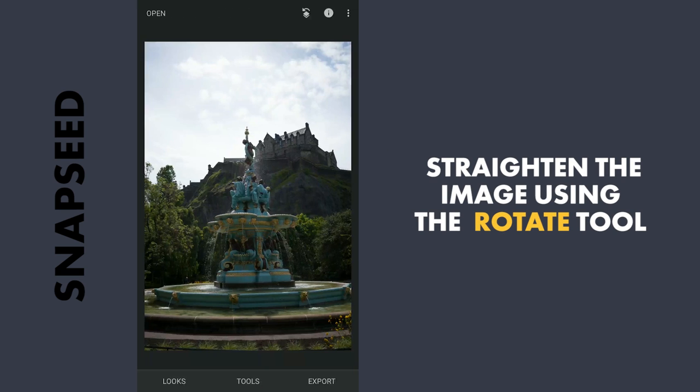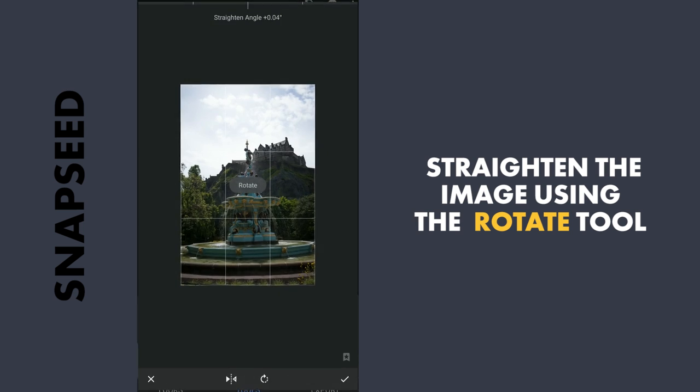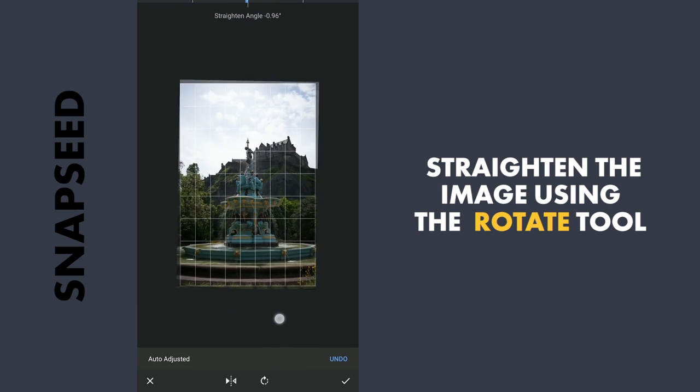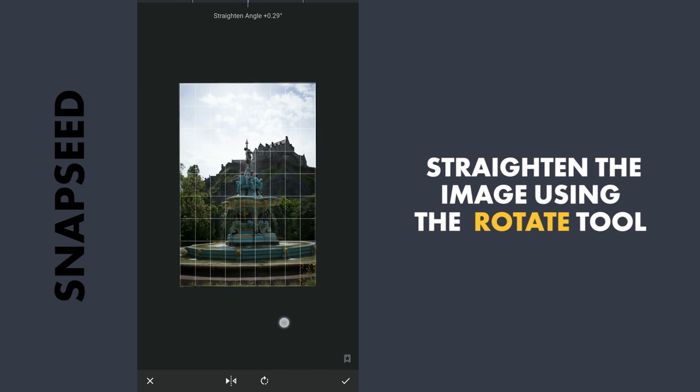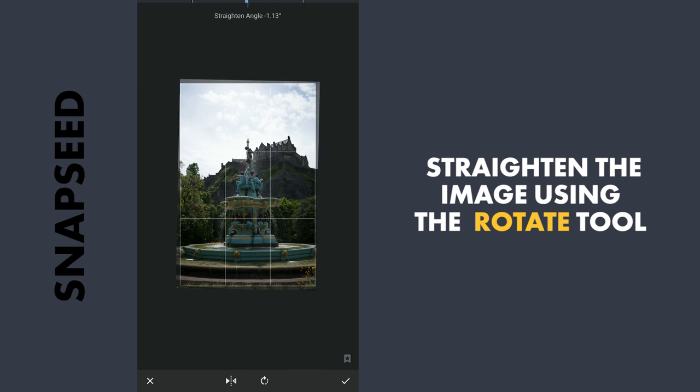First I will straighten the image using the rotate tool, and apply it.